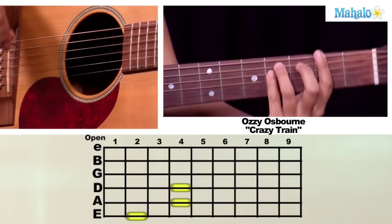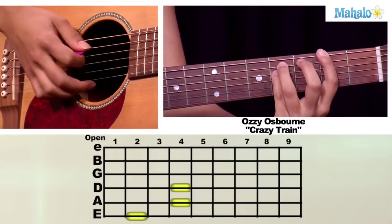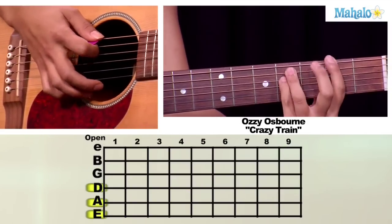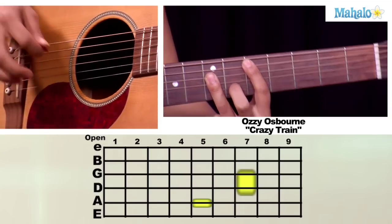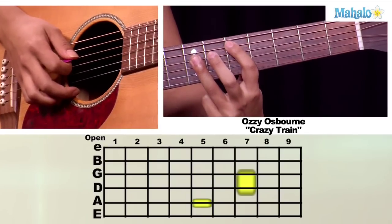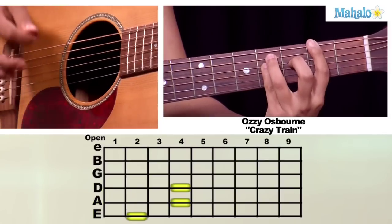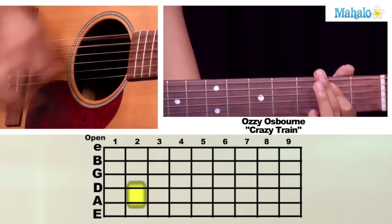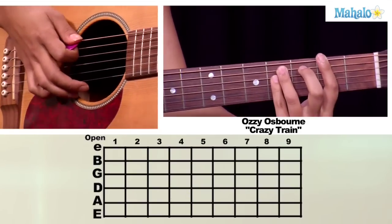What you're going to do is a bar chord starting with your first finger on the second fret of your low E string, and you're going to have your third finger and your fourth finger on the fourth fret on your A string and your D string. And you're going to open it to nothing — just open strings. Then the next chord is going to be with your first finger on the fifth fret of your A string, and your third finger barring the D string and the G string. You're going to go back to your A chord, to the E, and then back to your chord on the low E string on the second fret.